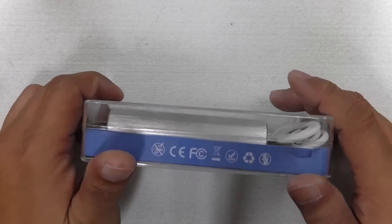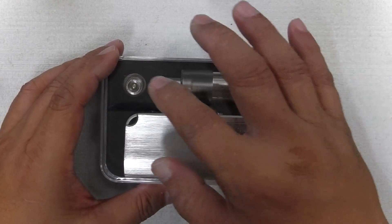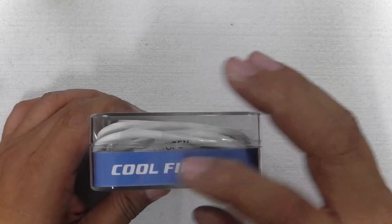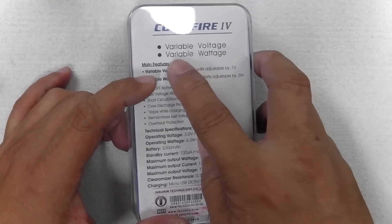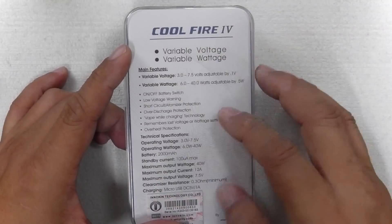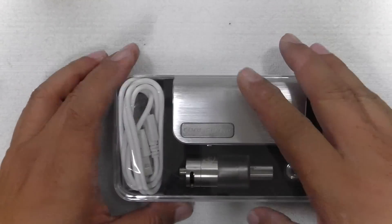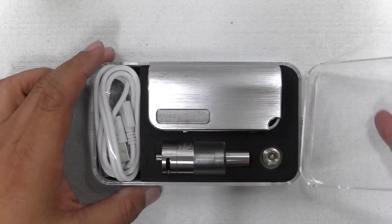The packaging it comes in is a plastic box. It contains the device, your I-Sub claromizerr, and also an adapter with your micro USB charge cable. Markings at the side — Cool Fire 4, warning, variable voltage, variable wattage — so you have an option to choose either one. All the product features are written there. There's also a scratch-and-check authenticity feature to verify your device. It comes with two tamper-proof stickers on each side.